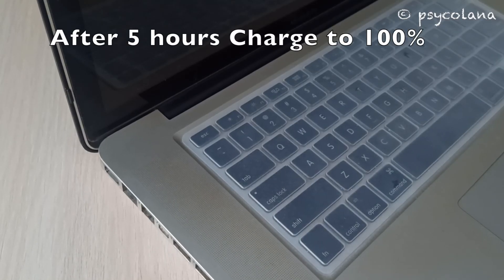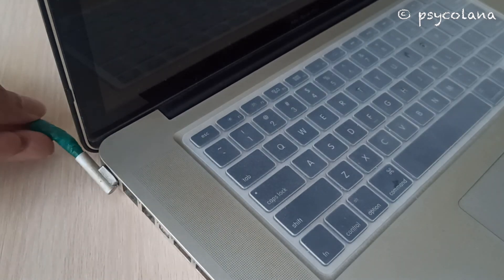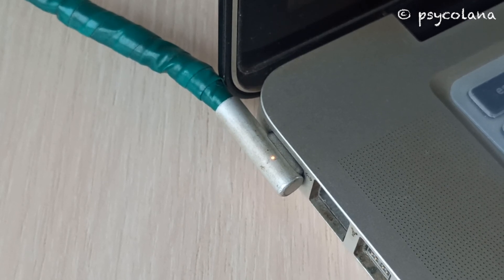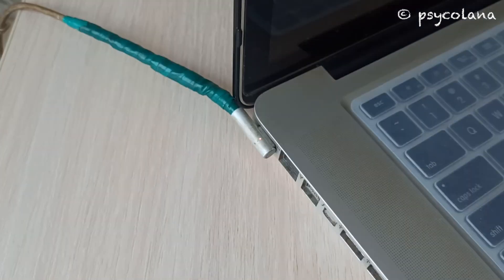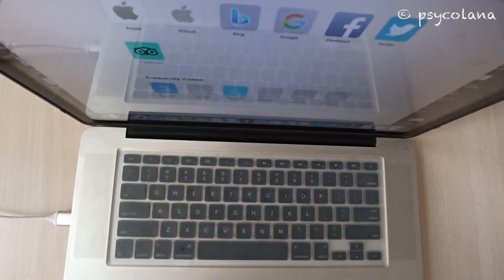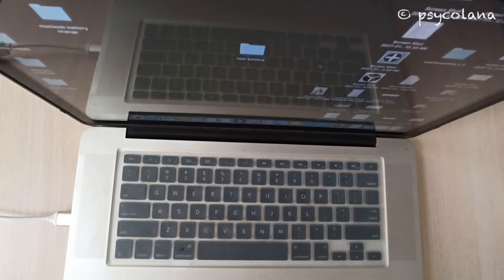Now after 5 hours and after totally draining the battery, reattach the power cable. Charge your MacBook battery uninterrupted to 100% — at this time you can use your MacBook while charging. You can set your Energy Saver settings back to what they were before. Now you can use your MacBook normally. That will be all — hope this is of help and thanks for watching.